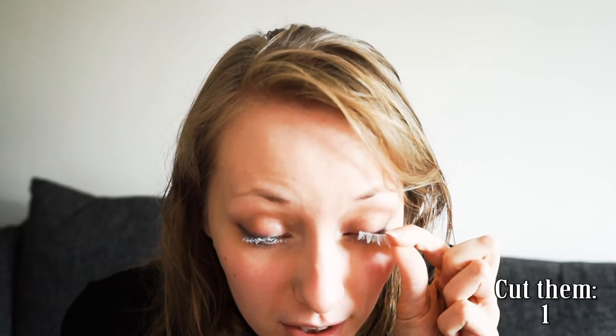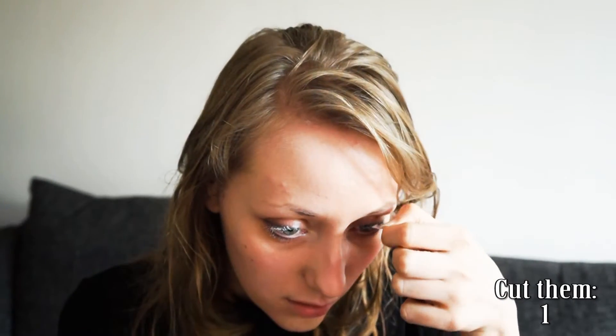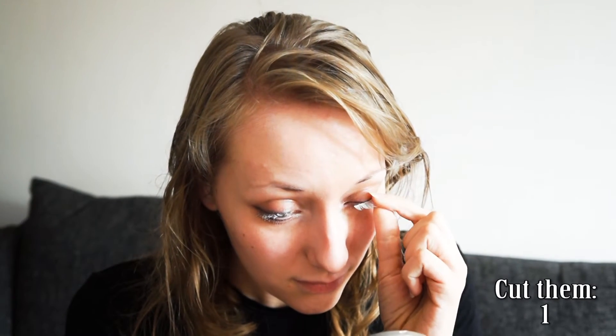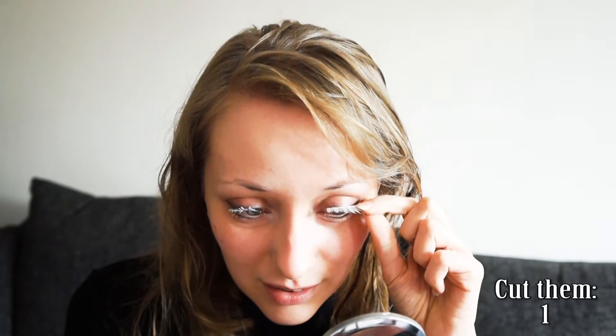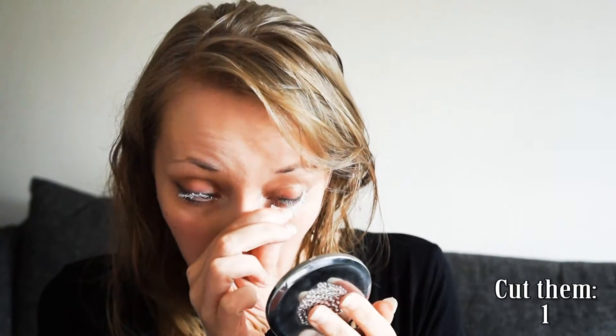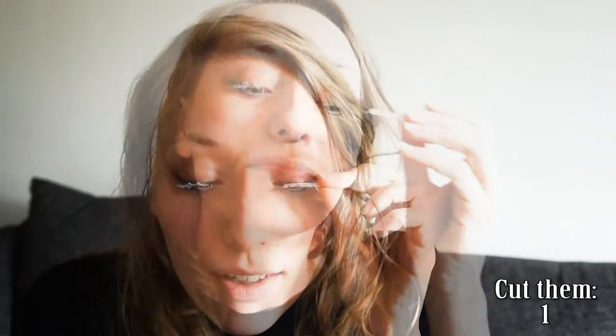I have this little hand mirror here. Oh, maybe I'm putting it... No? This is horrible. This is going great...